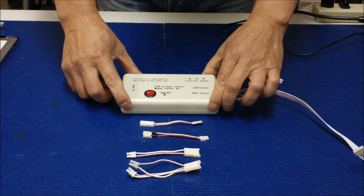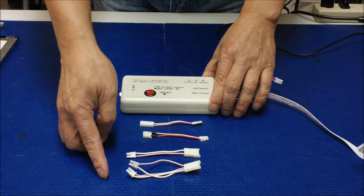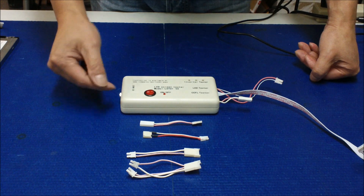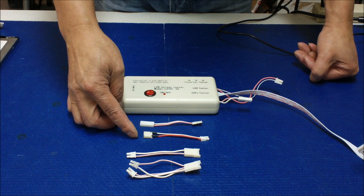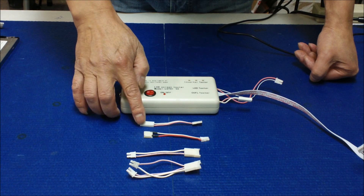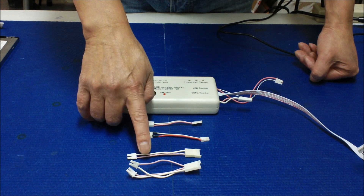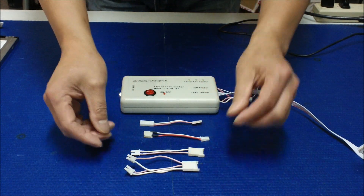When you purchase the LST02, we would also suggest buying the following items so you can test other screens' backlight lamps — as we just showed you in the video. These accessories are for Toshiba or some older Sharp displays: one for the lamp, one for the inverter. The part numbers are MS401, MS444, MS194, and MS196. If you go to the site, you can see all the part numbers listed.